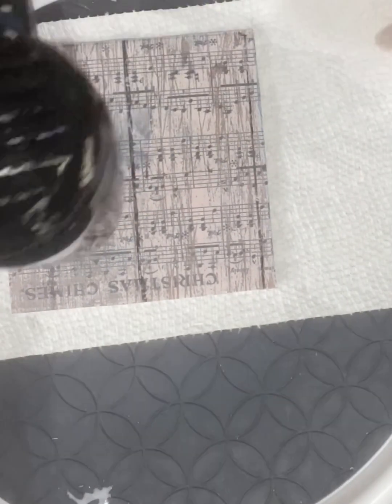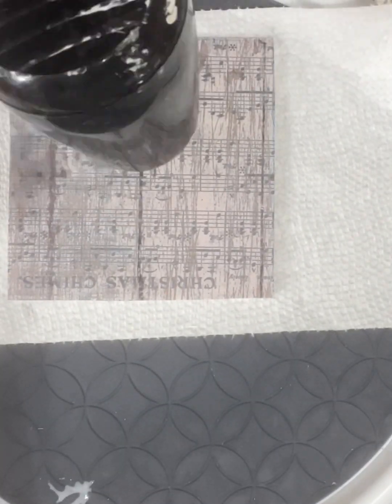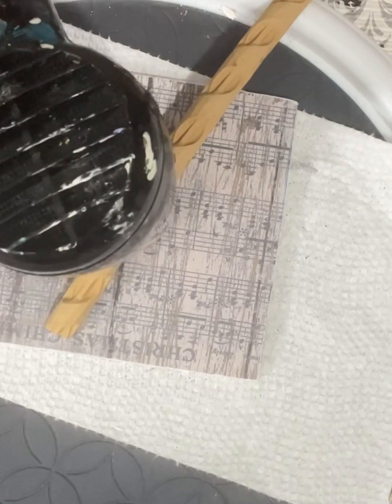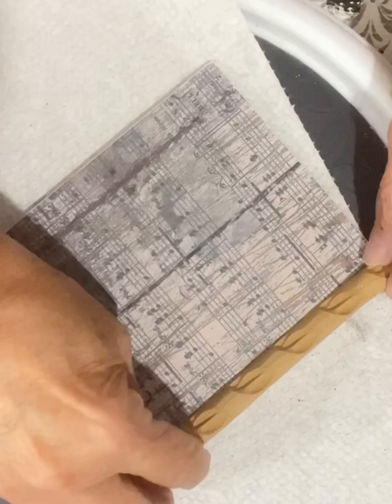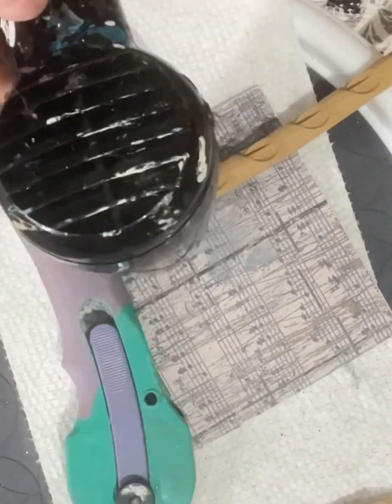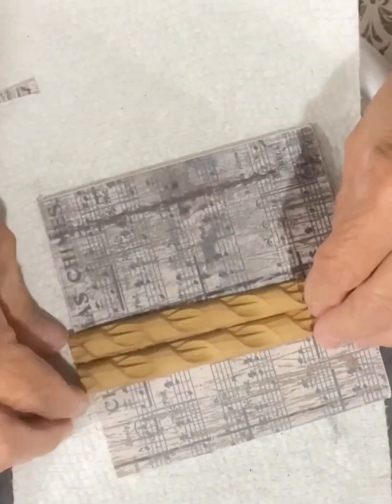I'm going to dry it and add more mod podge on top because I do need this sealed. As you can see, I made it a little bit wider than the piece of wood, so I will be taking the sanding block and sand off the edges. Now the exciting part — I have my wood you bend trim and I am going to cut this to the same length or width of the wood.